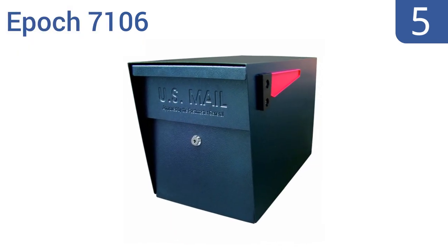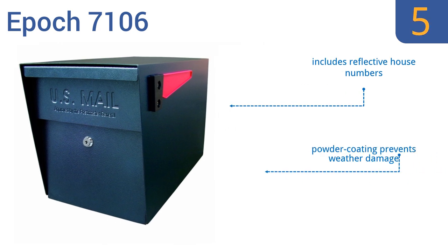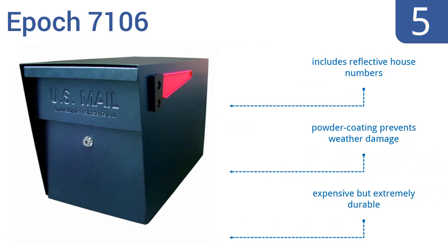Moving up our list to number 5. The Epoch 7106 has a fast-track mounting plate, making it very easy to mount onto a post within minutes. Its 12-wafer disc lock prevents leveraged entry, so that quick setup results in seriously secure mail. It comes with a powder coating that prevents weather damage and includes reflective house numbers. It's expensive but extremely durable.